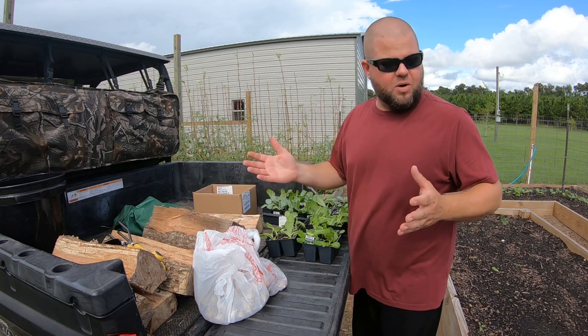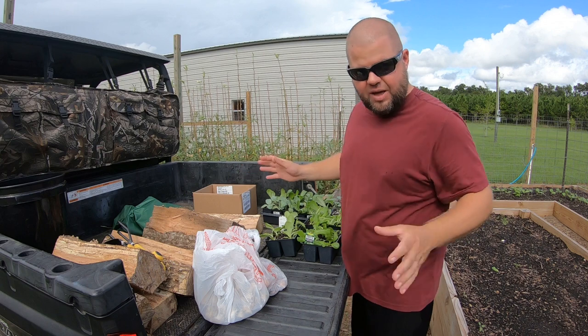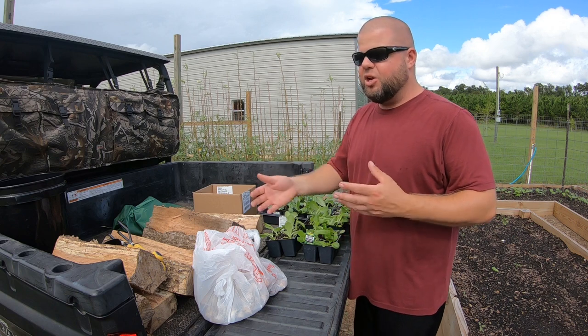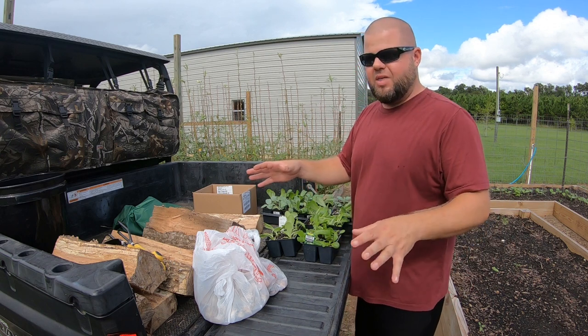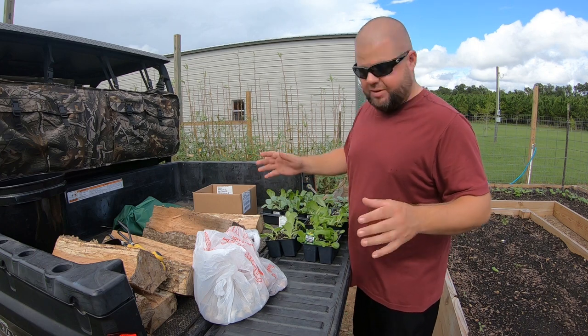I'm kind of excited about fall gardening. The summer garden did excellent — we've got a freezer slap full of vegetables. I'm curious to see what raised beds are going to do for the fall garden. It'll kind of be a little bit of a first for me. I've always done some fall stuff in a small raised bed, but never with this good of compost and set up the way that I am. So I'm going to show you what we're doing real quick, give you a quick tour of the garden, and then we're going to get to planting.